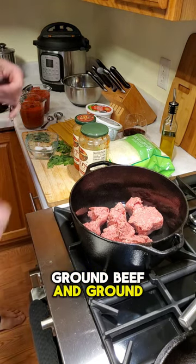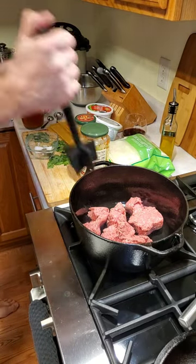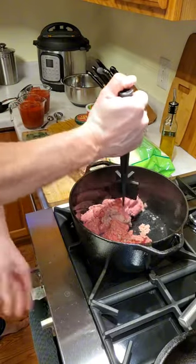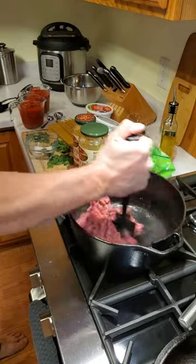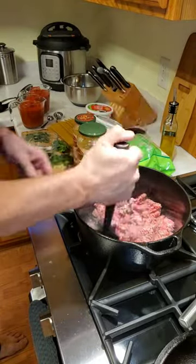Ground sirloin — I should probably turn on the fan. We'll use our meat chopper here, get it going.